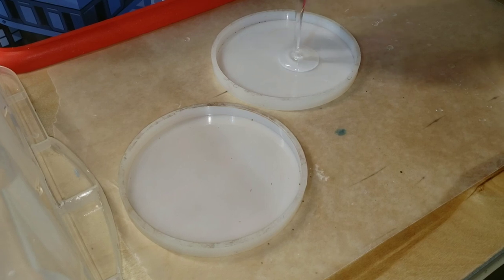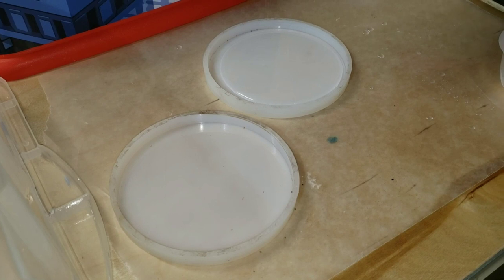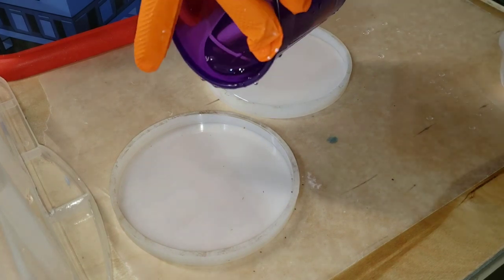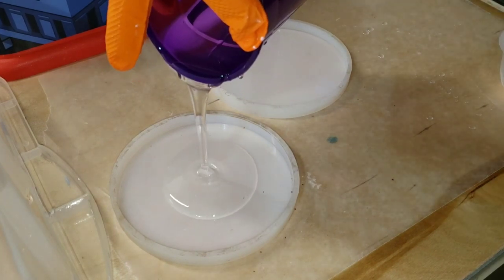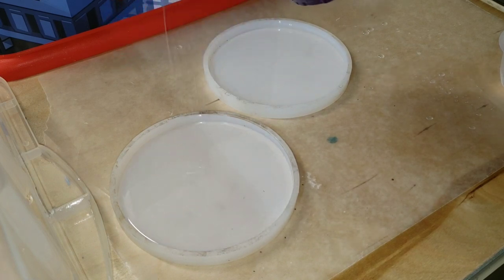We're going to be pouring these in layers. I went ahead and mixed up my resin and my pigments off camera just to save time. But if you're new to resin and you want to see a tutorial showing step by step how to mix your resin and your pigments, I will link one of those videos down below in the description box. Be sure to check it out.